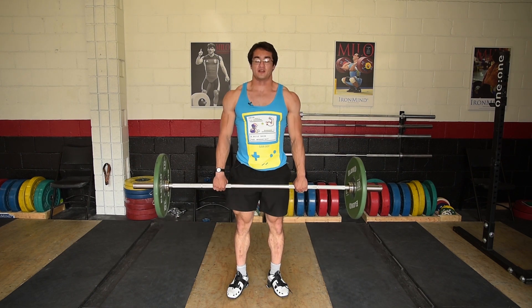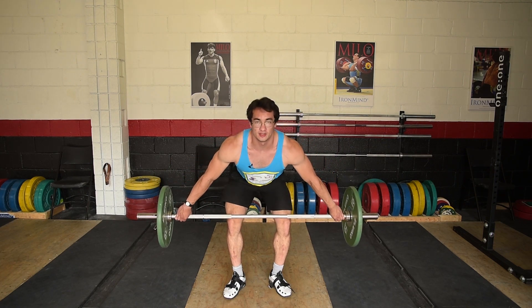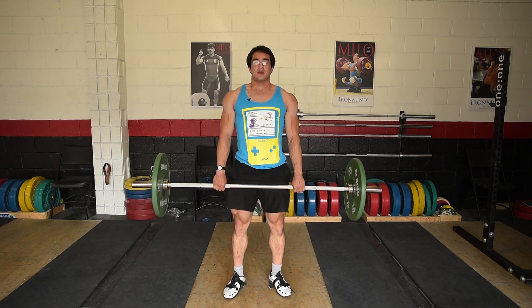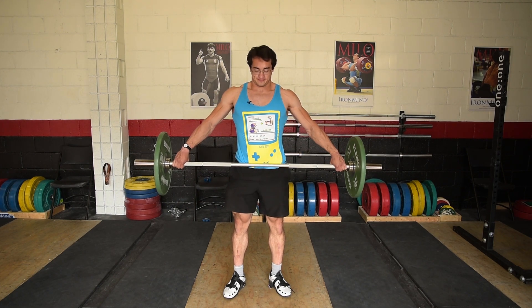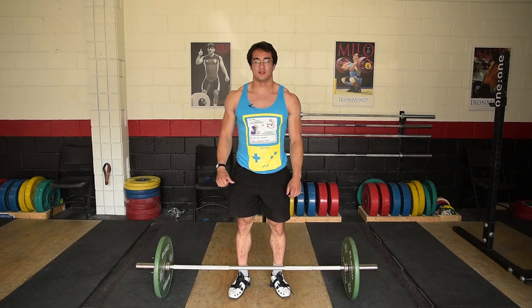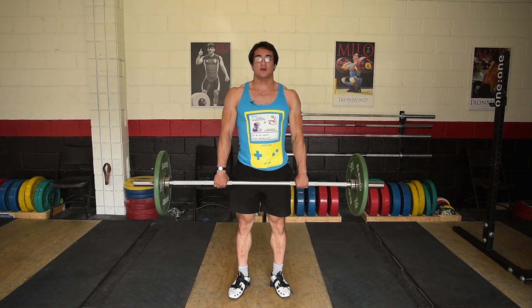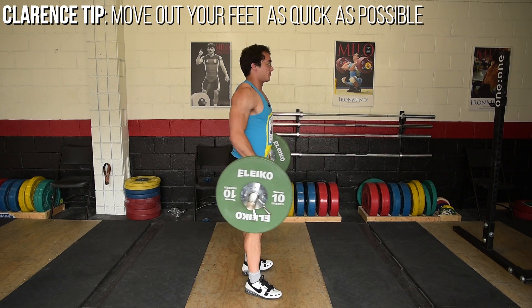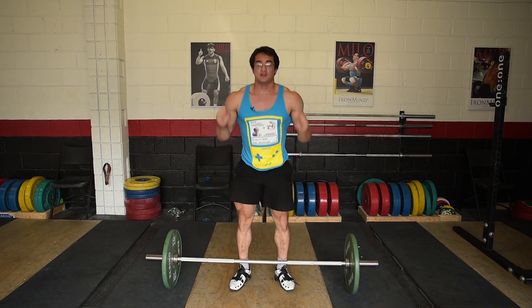The next thing is the extension — just like in the snatch where you do the extension with a snatch grip just above the knee, it's the exact same thing but with a clean grip. The contact point is the middle of the thigh instead of just above the pubic bone. The next drill is similar to the scarecrow from the snatch: with a clean grip, bring it to your hips, pull, hold it there, then jump into the catch position. Remember to bring your elbows up as quick as possible.